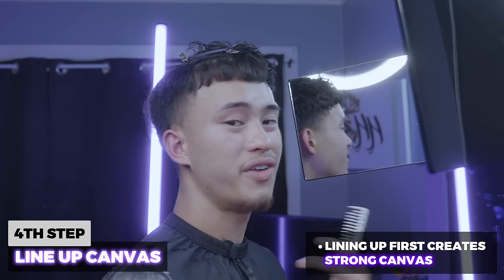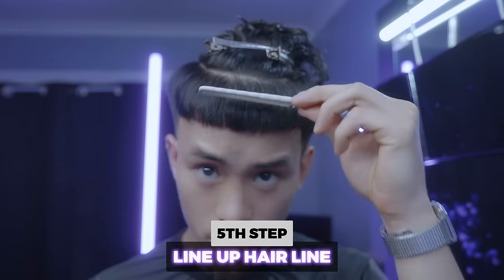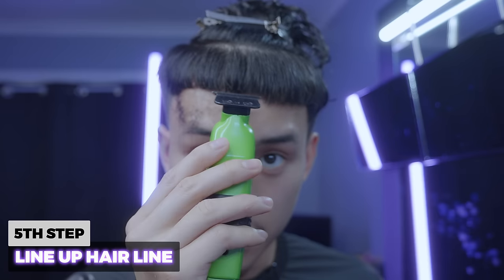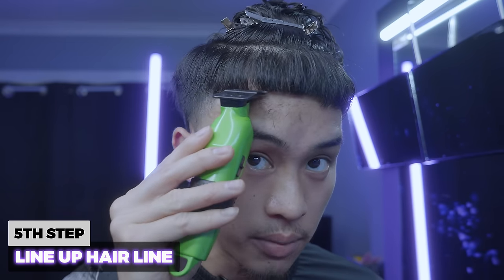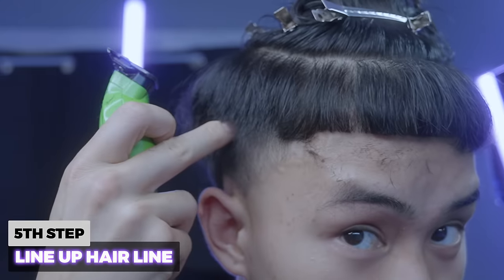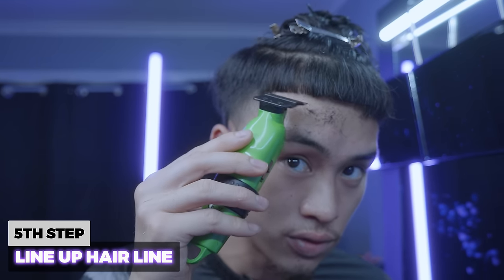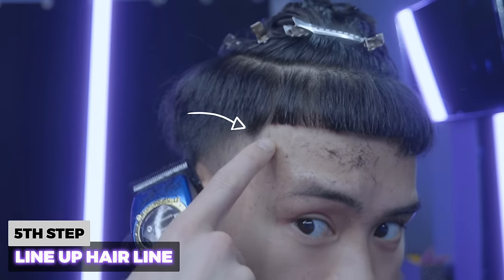The reason we do the lineup first before the fading process is it allows us to create that template and see all the dark lines. In my fading system, you always line up before you fade. I'm combing all the hairs down and starting at the middle point, taking it quite high because I haven't had a cut in a while. I'm being real careful over here because this is a very dangerous spot — you can take it way back. Taking little bits, making sure I don't go past that corner because that corner is crucial.